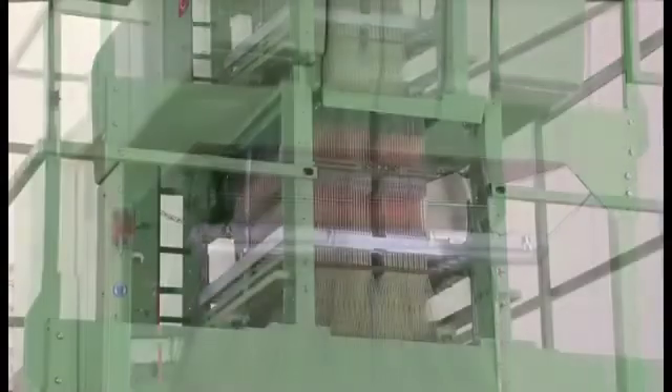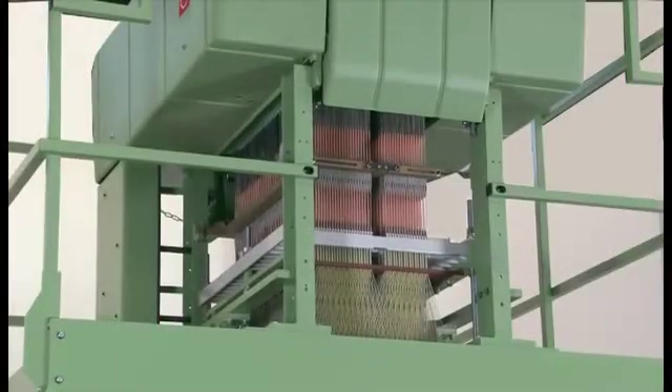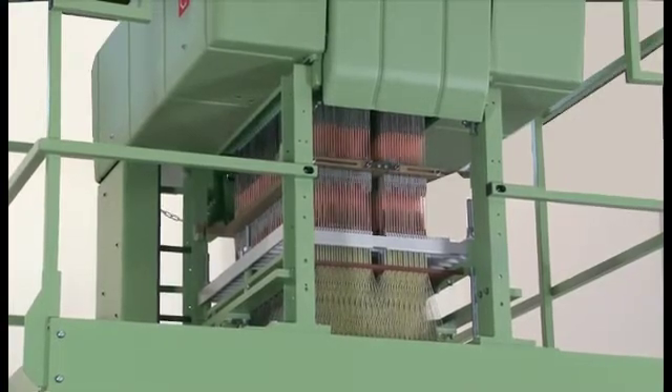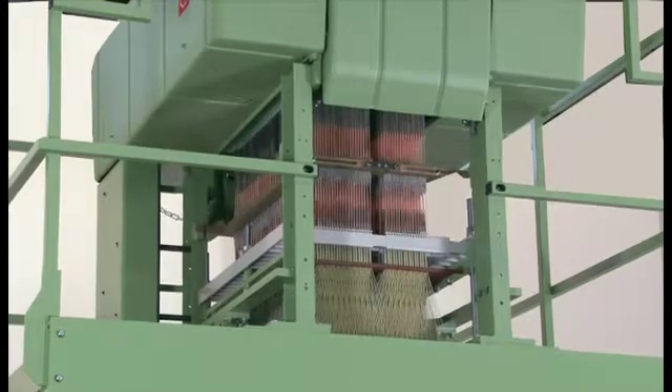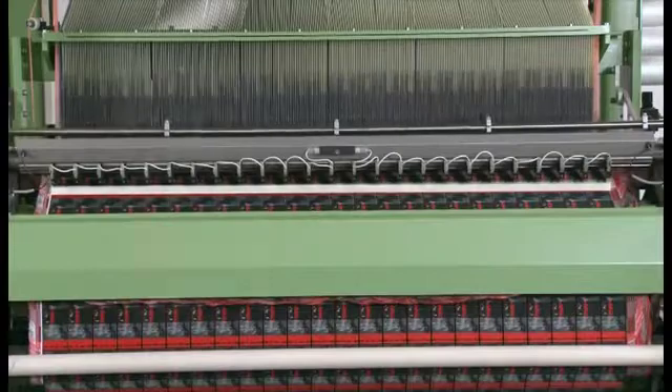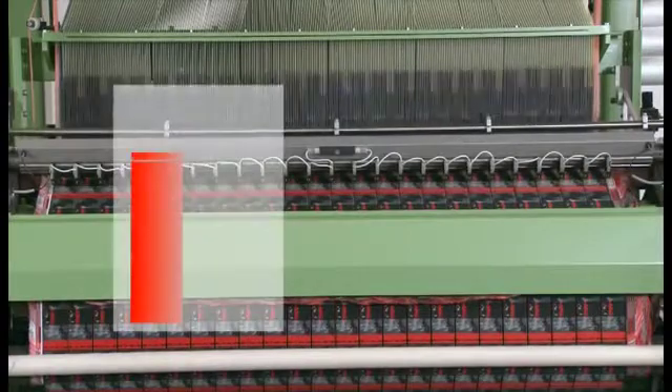The tried and tested SPE series Jacquard machine operates with total reliability even when the MUJET MBJL6 is running at high speeds. Increased production output is achieved by a new working width of 1,200 millimeters.